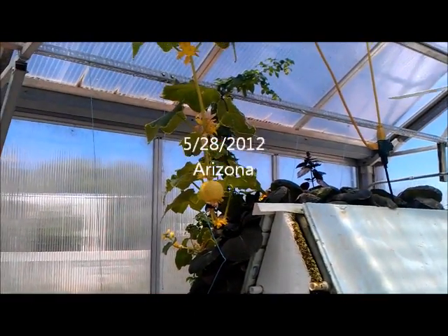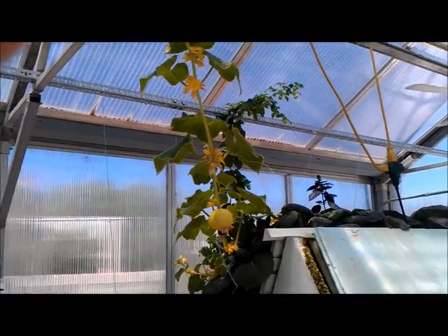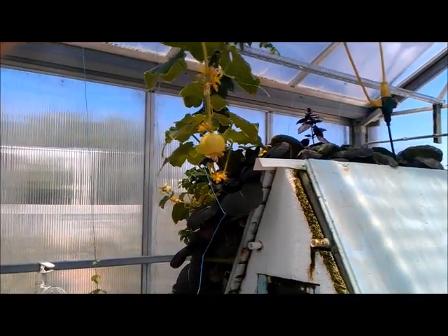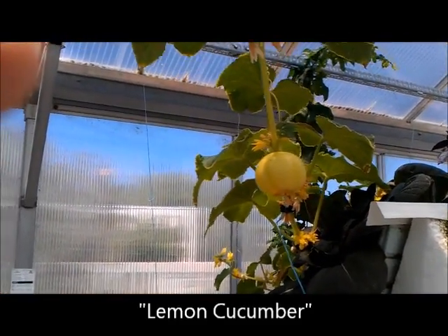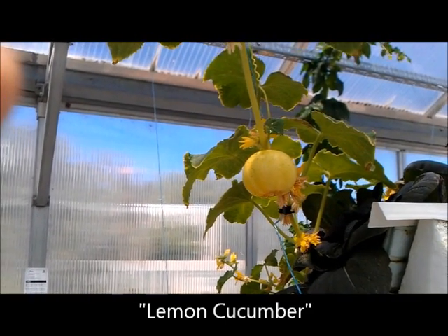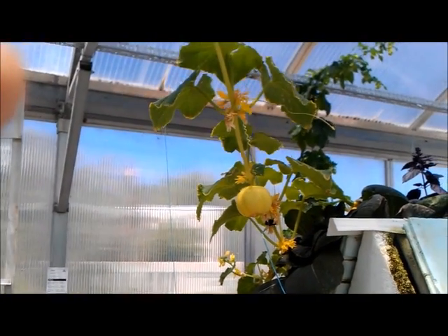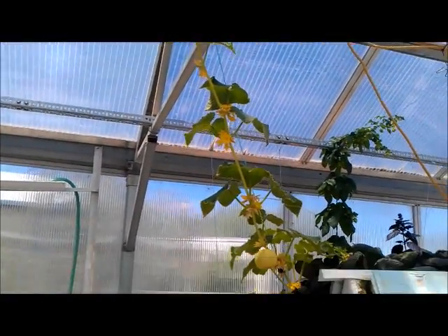All right, hey guys, I'm gonna film this one myself so bear with me. Just to give you an idea of what we've got going on — this guy here is actually a lemon cucumber, kind of about the size of a baseball when they're all said and done. It's a yellow cucumber with lemon flavor, hence the name.